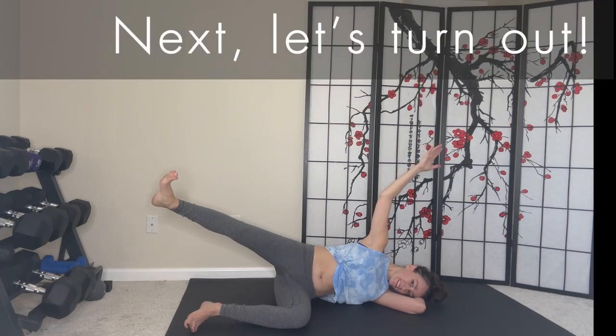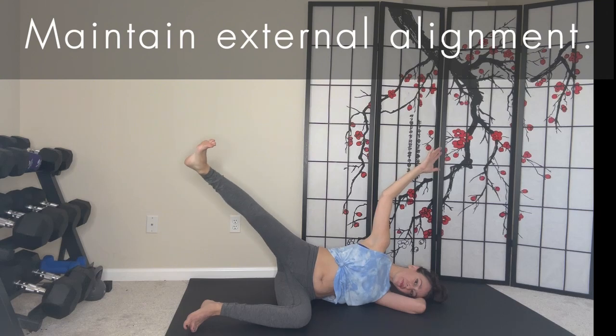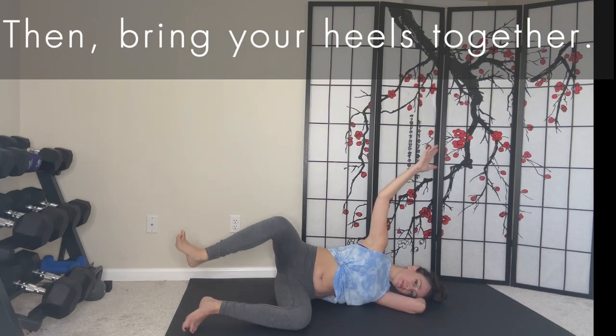Next, let's turn out. Our third exercise is a rotated hip abduction. Keep lifting. For this set, maintain your external alignment. Then bring your heels together.